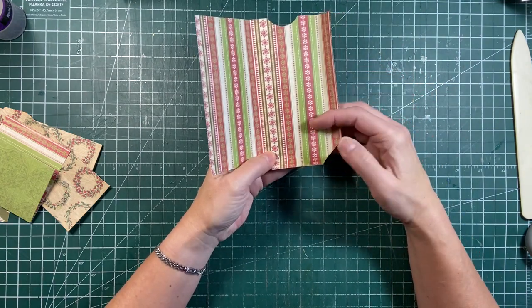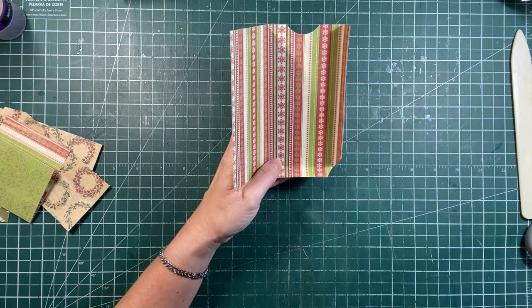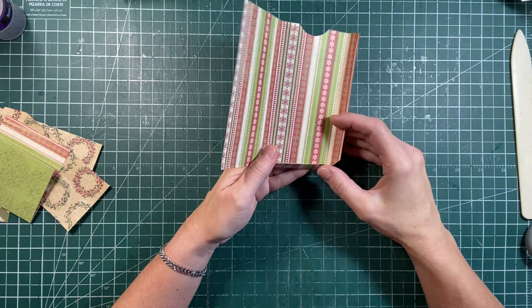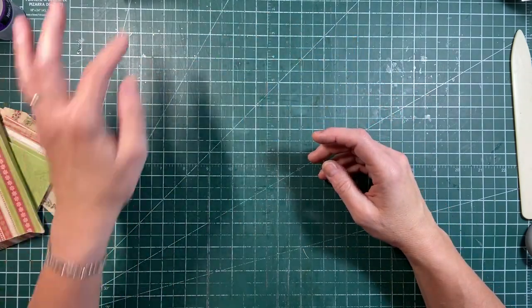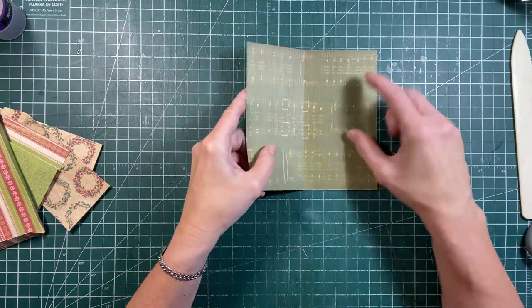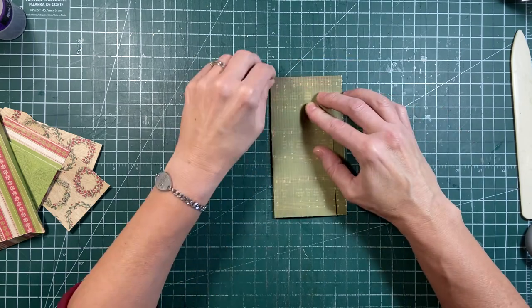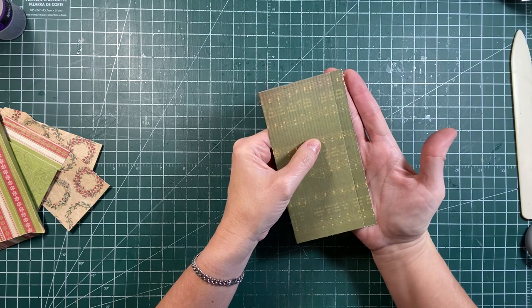If you don't have scraps, get junk mail envelopes and use them. You can easily make those into pockets - you just have to add your decorative paper to them. And then I'll show you how we fold them. So this is a six by six paper, and I'm just going to fold it in and leave about half an inch on the one side, just like that.